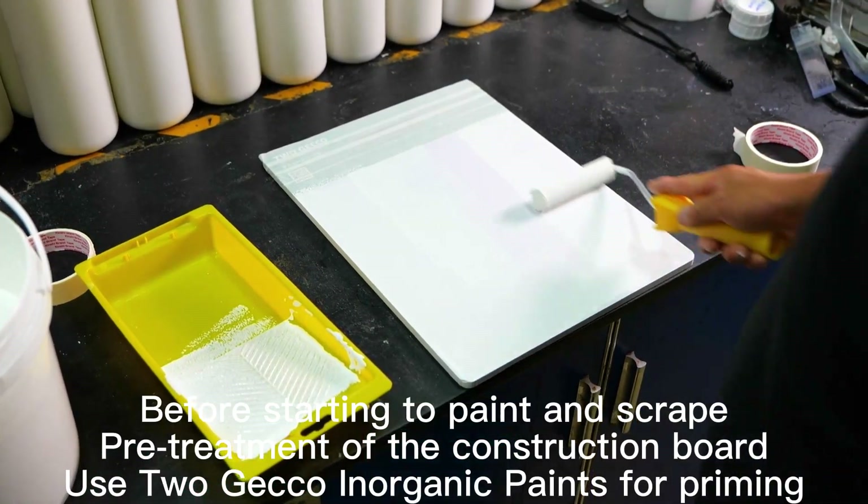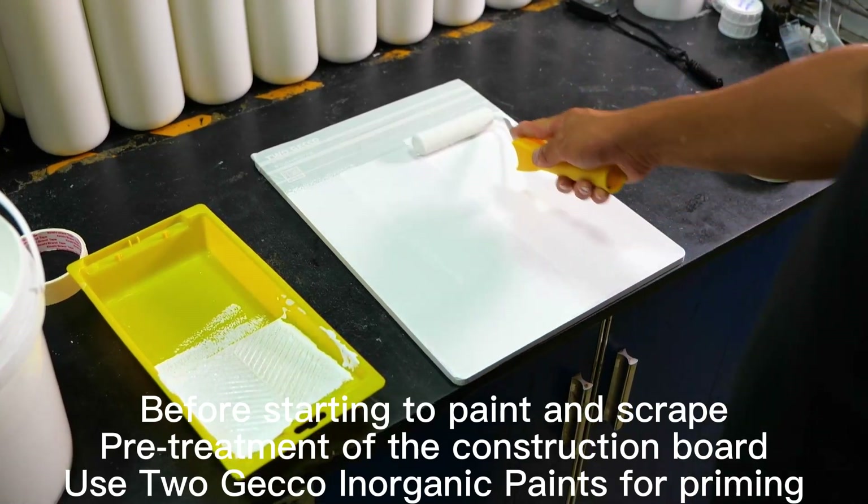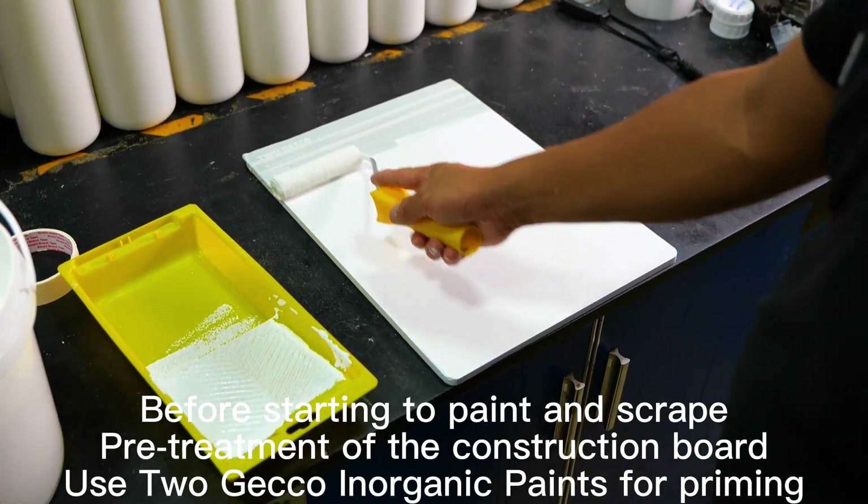Before starting to paint and scrape, pre-treatment of the construction board. Use Togeco Inorganic Paints for priming.